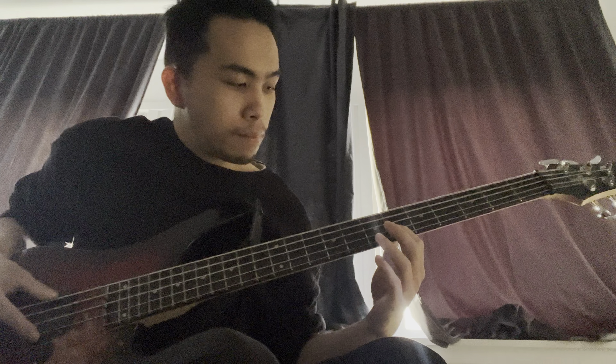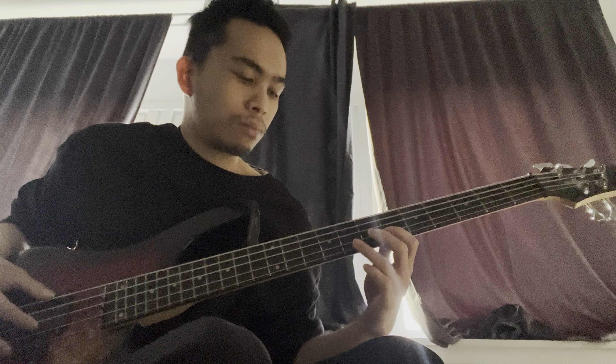For the verse, we will keep on hitting the light notes. It will be G sharp, E, E, B, G sharp, E, B, G sharp.